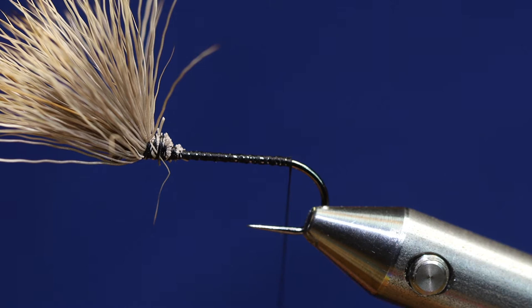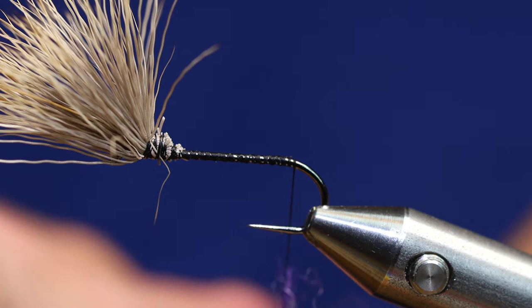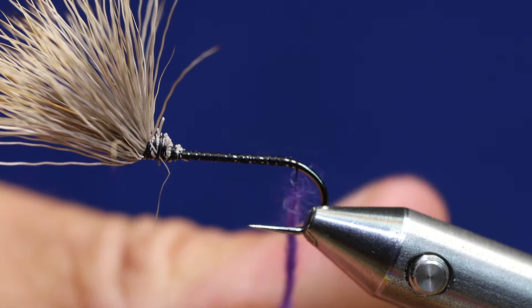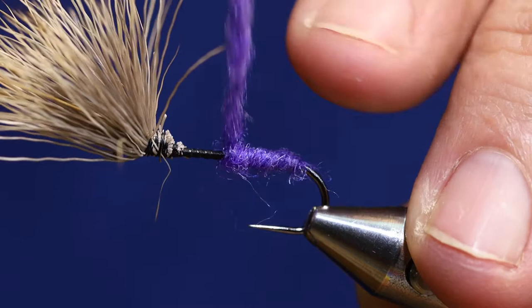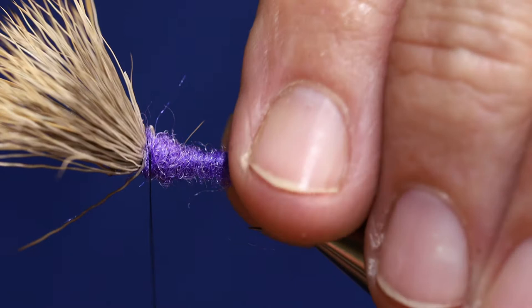I've got my two colors of dubbing kind of mixed up here and I'm going to go ahead and start dubbing it on — this is just going to be the underbody, but I want it to show nice and prominently. I'm going to do a thick dubbing noodle; I don't need to get it on super tight but I want it to cover quite a bit of my thread. Start wrapping right here from the back at the bend, bring your noodle forward trying not to drop down any hair, right behind your wing. I'm going to bring my thread back about a third.